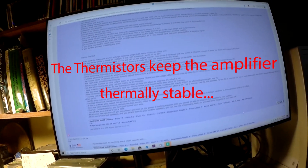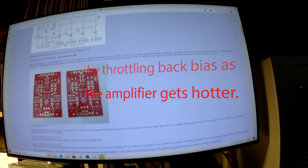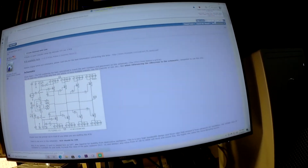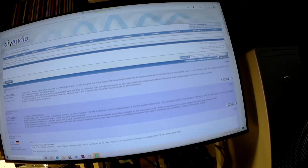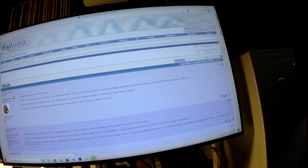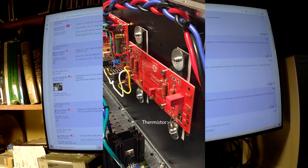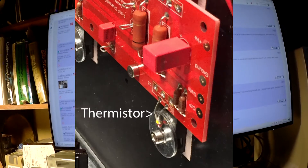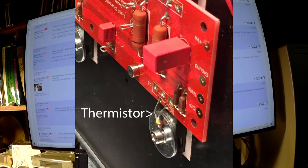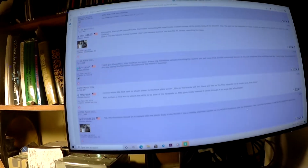This is again showing a revised bias process. But what I want to do is find page 84. Elwood625 says fluctuating bias can be caused by the thermistor contacting the steel fender washer instead of the plastic body of the MOSFET. Also, the paint on the thermistor is known to short out output devices when it is in contact with metal surfaces. And he says it's one of the few failures he's found.